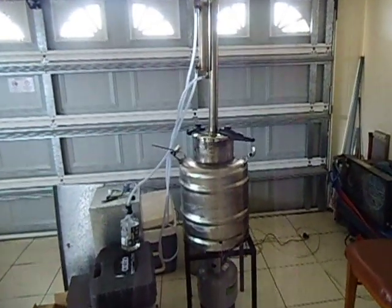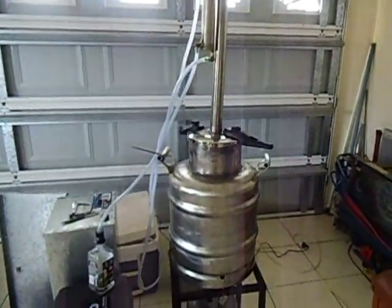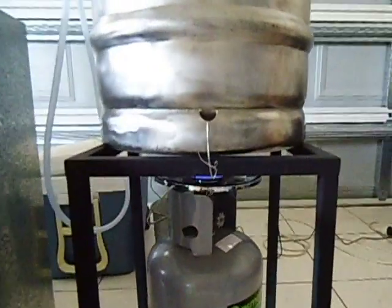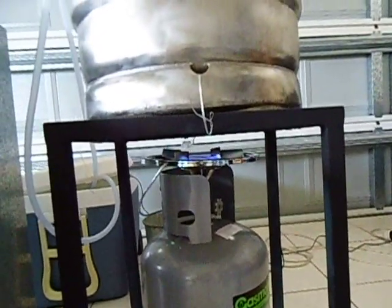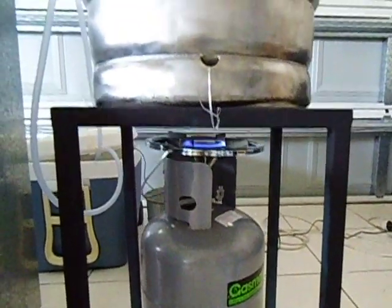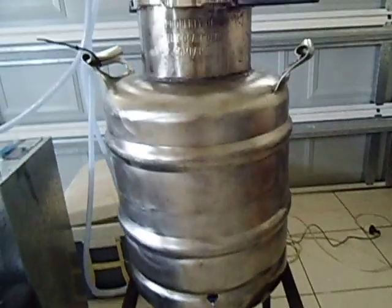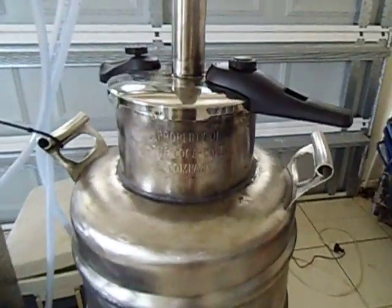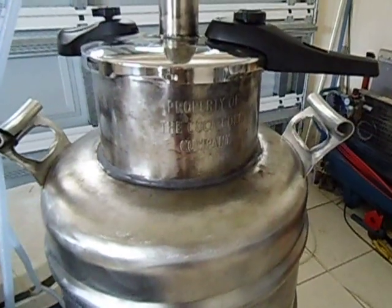I started my still today and it's going pretty good. There's a gas burner at the bottom just burning lightly. It's a 50 litre keg with a pressure cooker welded on top of the keg.